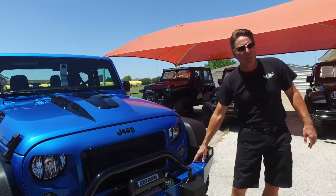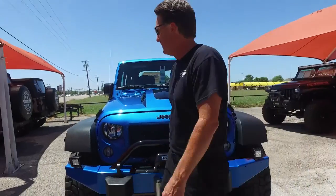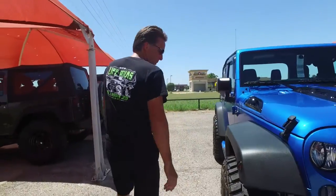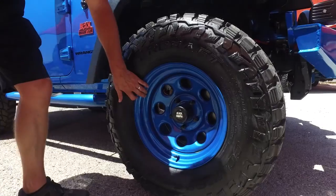We've got our early-style rock bumper, 3/16-inch steel, color matched to hydro blue. We're also running our famous Black Mountain Rock Wheels — we've had them since 2007, color matched.